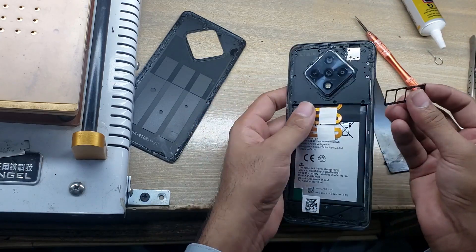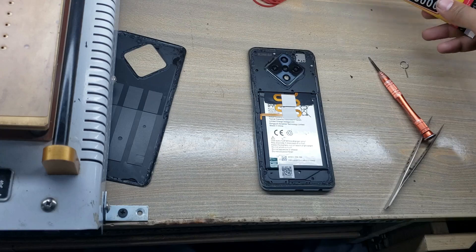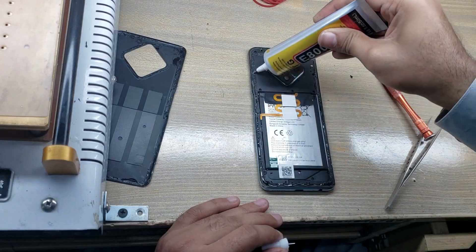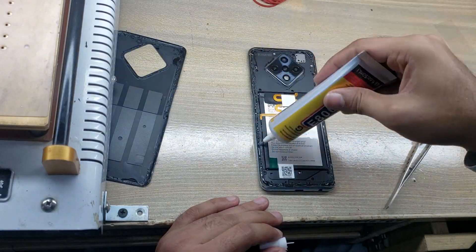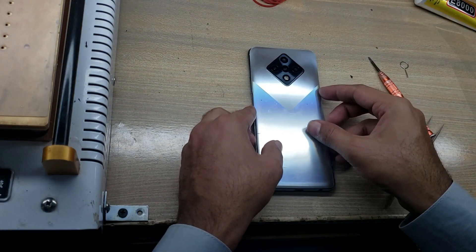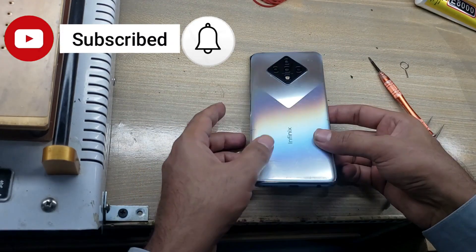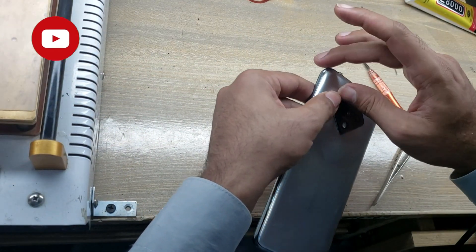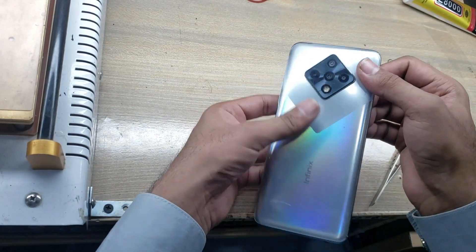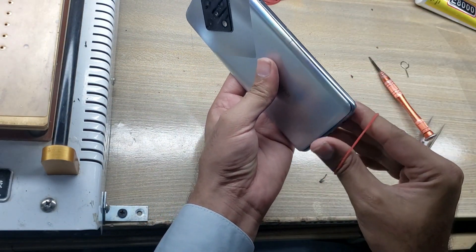Insert the SIM tray in the phone. Apply gum all around the body. Now install the back cover of the phone. Use rubber bands for two hours.